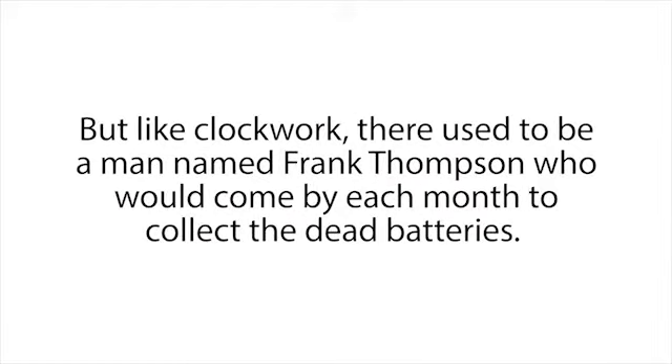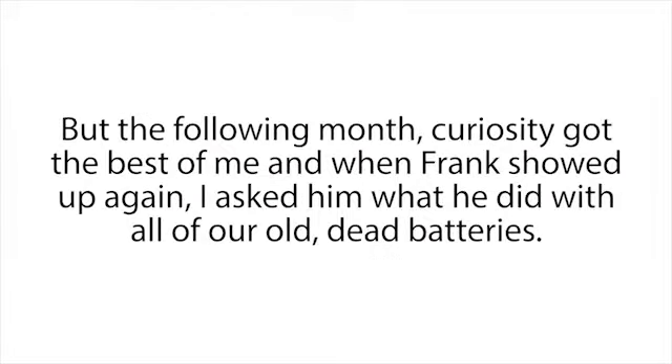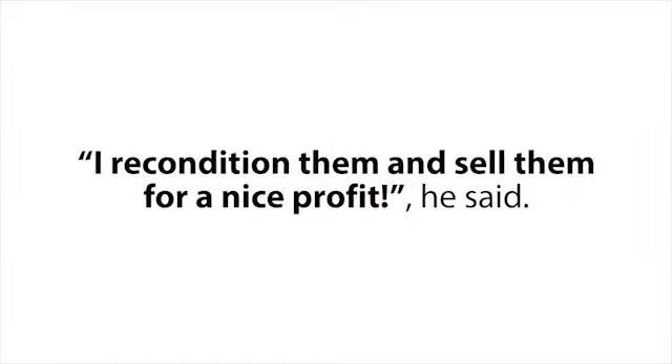Like clockwork, there used to be a man named Frank Thompson that would come by each month to collect the dead batteries — we used to call him the battery man. My manager had no clue why he always wanted our dead batteries; he was just glad to get rid of them so they were out of our way. But the following month, curiosity got the best of me, and when Frank showed up again I asked him what he did with all of our old dead batteries.